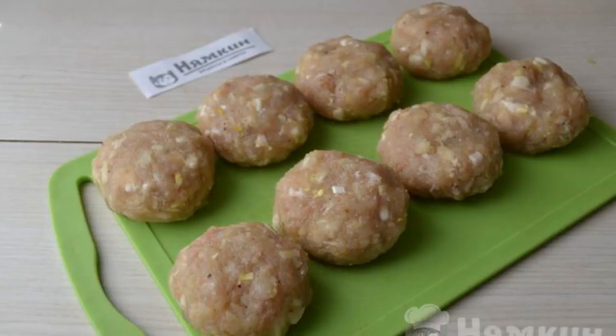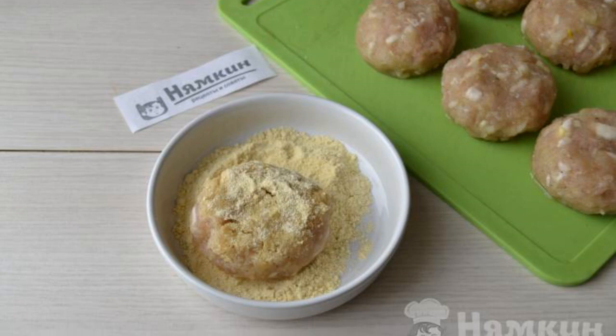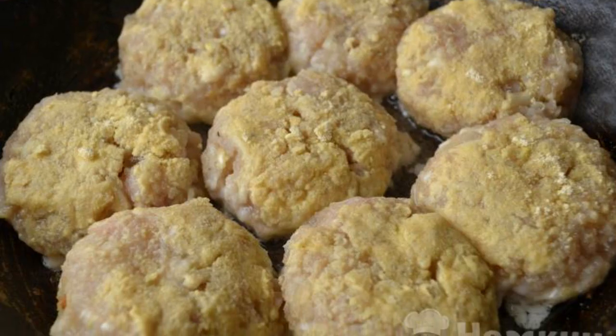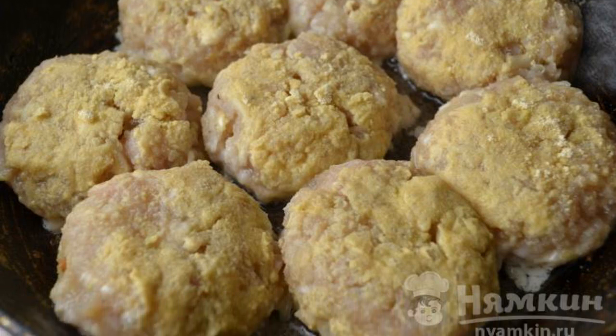Form small cutlets from the minced meat. Dip each cutlet in corn flour on both sides before frying. Heat a frying pan with vegetable oil and put the cutlets on it.